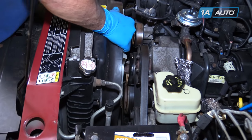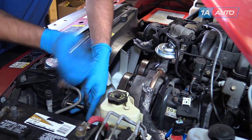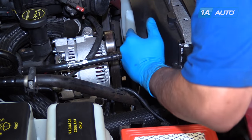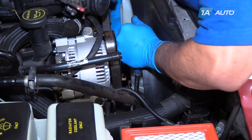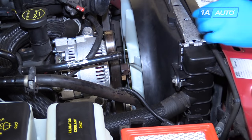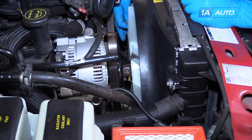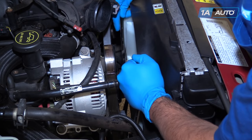We'll set our fan shroud into the tabs at the bottom and reinstall the two 10-millimeter bolts at the top, tightening them down with a 10-millimeter socket and ratchet. We've got our three eighths drive ratchet and tensioner again — we're going to turn that clockwise to put a little extra tension on the belt. Put our adjustable wrench onto the fan clutch nut and tighten that down as best we can. Then rotate the wrench around 180 degrees to get to the other two water pump bolts and reinstall them. We'll start our two 10-millimeter bolts in by hand, put the tension back on the belt, and snug up our 10-millimeter water pump pulley bolts.